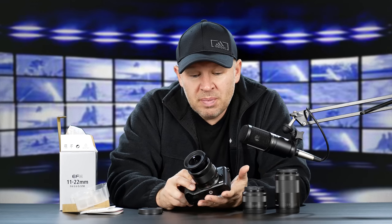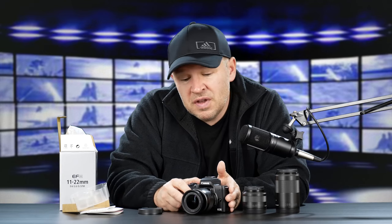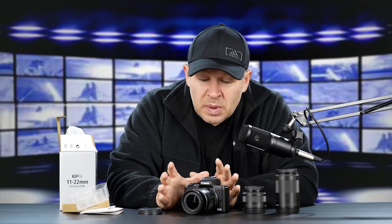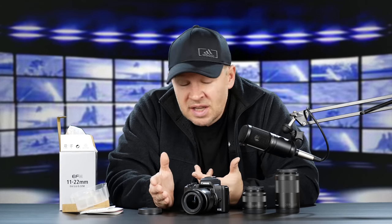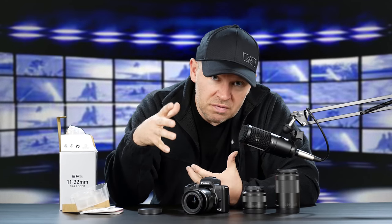Initial impressions: very favorable. Small, lightweight, seems like good fit and finish, good build quality. Can't wait to get out and shoot with this. Can't wait to do some vlogging with it. I'm going to test it on the M50 using 4K video as a vlogging lens — see how it works, is it wide enough? We'll let you know.